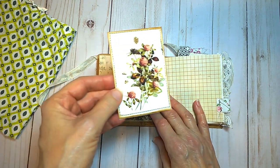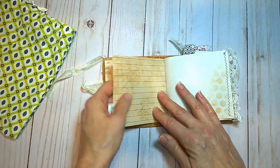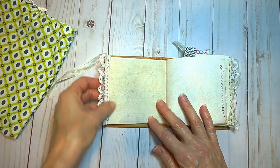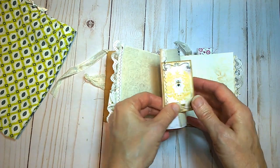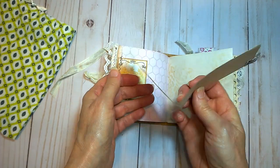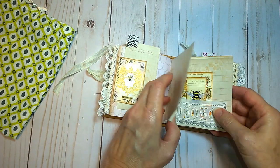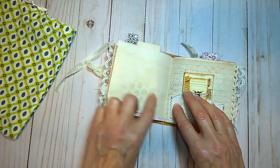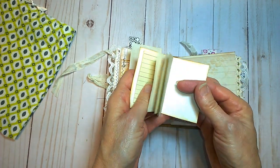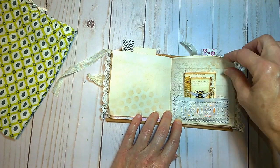Here's another journaling card. And I have cloth, a lot of stitching throughout here, some lace. A little tuck spot here with a little piece of paper that folds out for more writing. I've done some stenciling in here. Here is a little mini booklet I slipped in here inside some vintage trim.